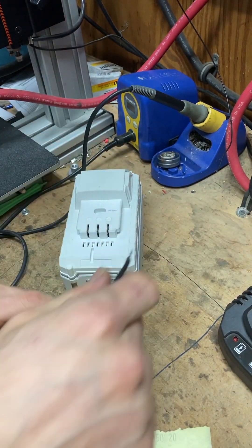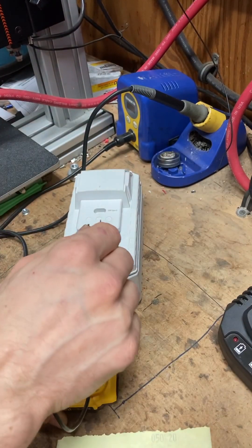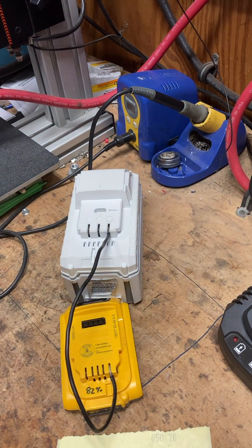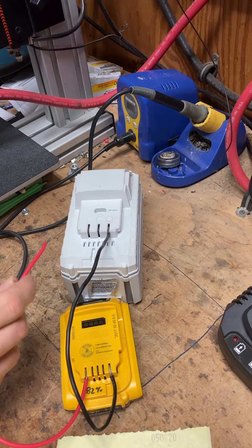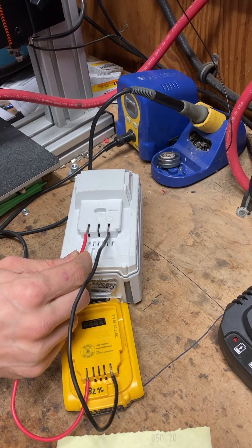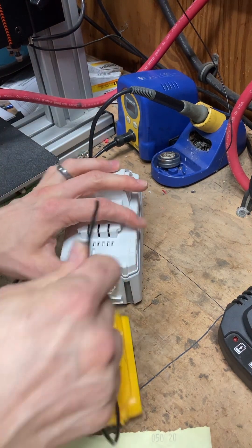I'm going to attach the negative from the 20-volt lithium ion battery and run it to the negative on the Snow Joe battery. Then I'll take the positive from the lithium ion battery, make sure I'm on the positive, and connect it to the positive over here. Get a spark, then disconnect and remove all wires.